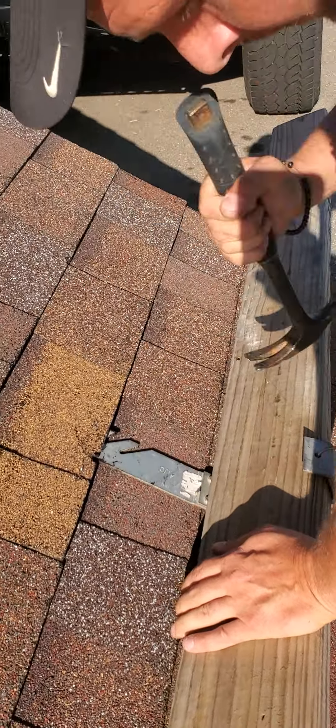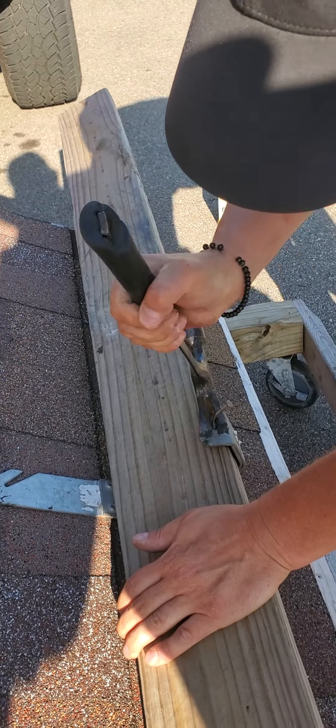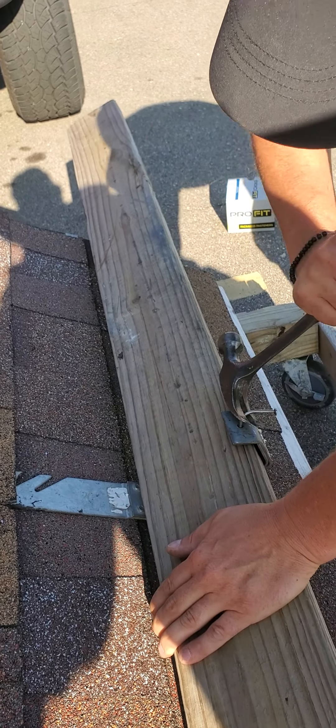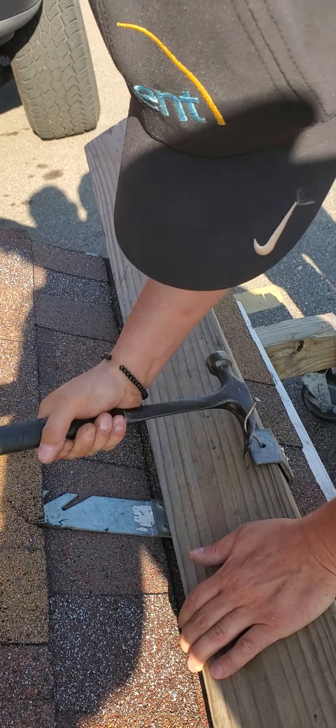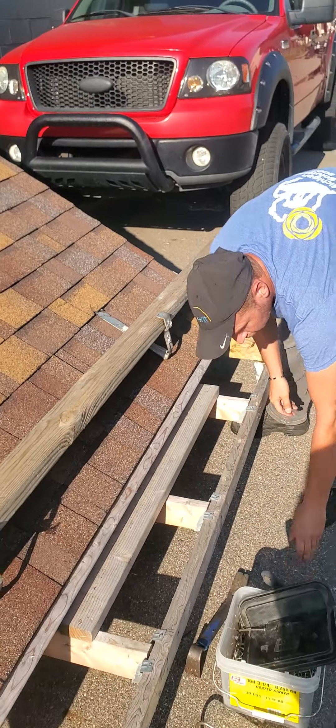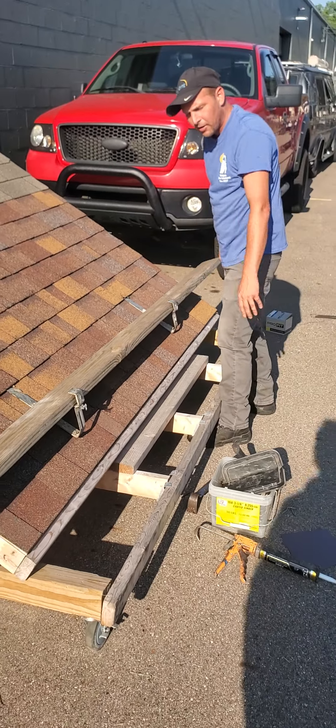Push it all the way up. Get enough to where you can get a little bit on your hammer, and then you just go left and right like that. It'll eventually work its way out. Keep a hold of your nails — make sure you're not throwing them down on the ground.